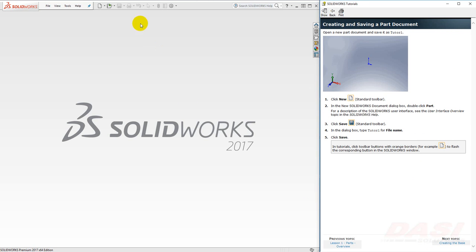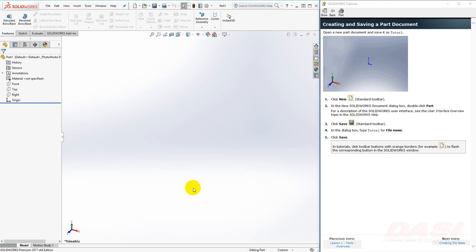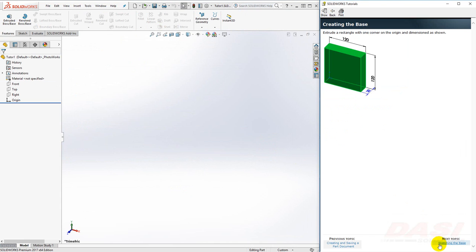To begin, we'll create a new part. Click OK. Let's save our part. I'll save it as Tutorial 1. Next we'll create the base. It will have dimensions 120x120x30.